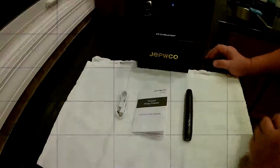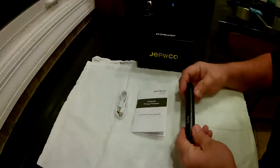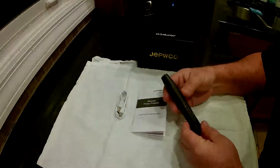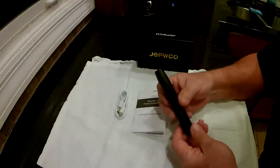This is the Jebco G4 Pro. They call it the Personal Privacy Protector or the Anti-Spy Detector. You can see how big this is — about the size of a dry marker.